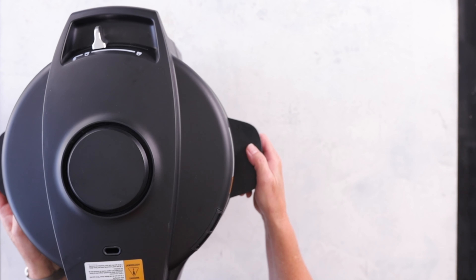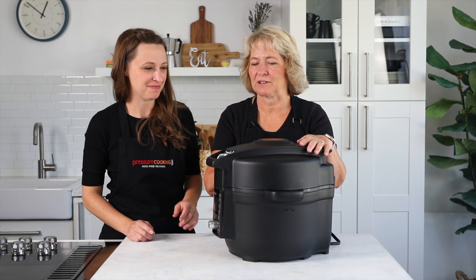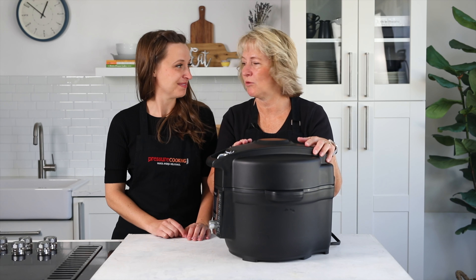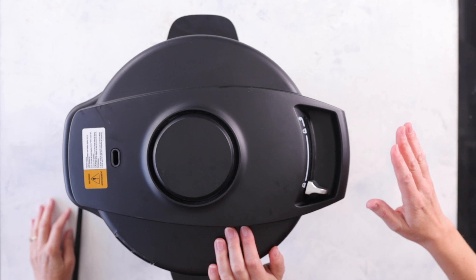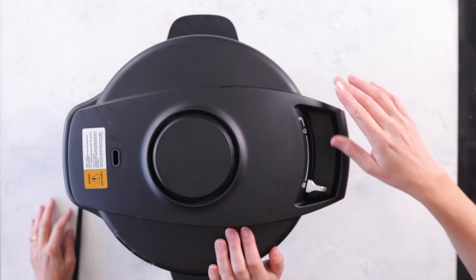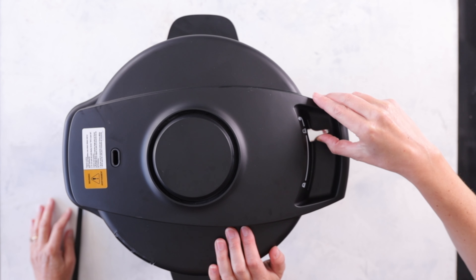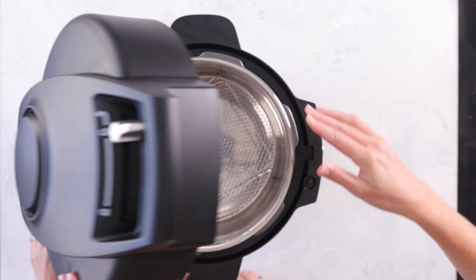The first thing you need to learn is how to open the lid. On the lid you'll see a locked icon, an unlocked icon, and a little arrow showing over and up. If you put it in unlocked mode it still doesn't open — you have to actively push the lid over and it just pops right up.